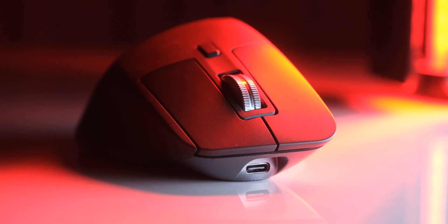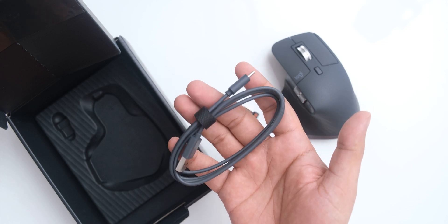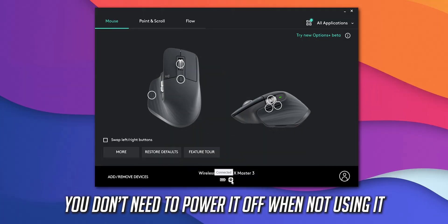The battery of this mouse can be recharged via USB Type-C, which is only there for charging and does not let you use the mouse in wired mode. The battery life itself is really great — it has been 50 days since I last recharged it, and it still shows full percentage in the software.